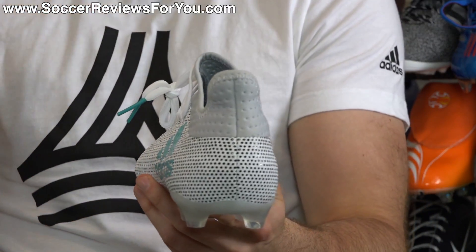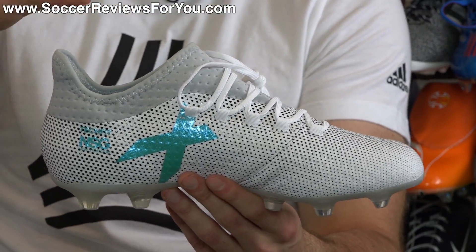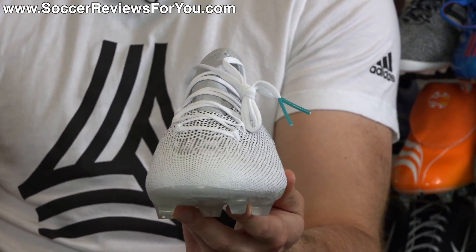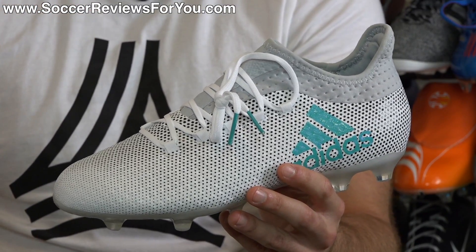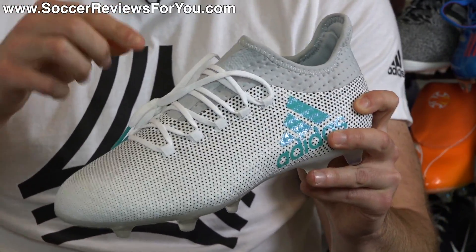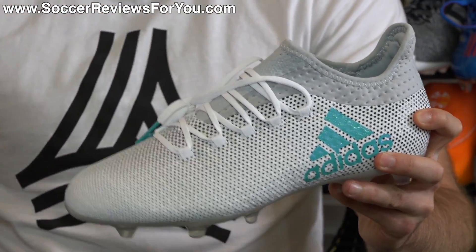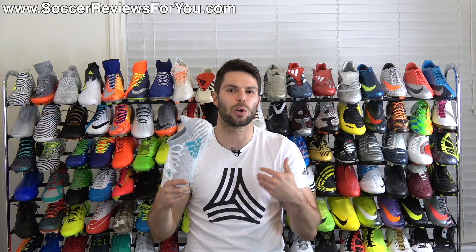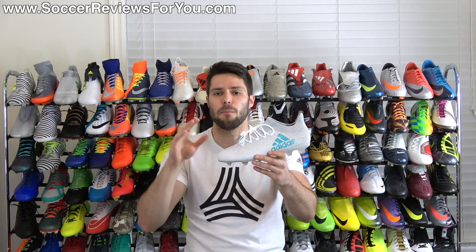With any takedown model, the price point is very important because most people considering these are on a tighter budget, wanting the best possible product for their money. A takedown model isn't always the best way to get that — you can usually find a top-end model marked down, be it a previous generation or older colorway, at around $130-$140. But with the X17.2, the upper is technically different than the X16.2 and the X17.1, even though tech specs list it as very similar. Adidas doesn't do a great job of tech specs, especially with the X16 and X17 generations — it's been a bit of a mess.